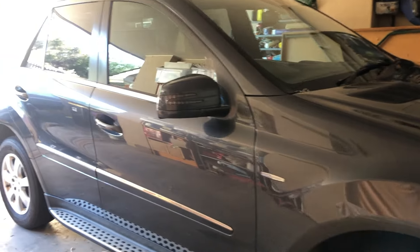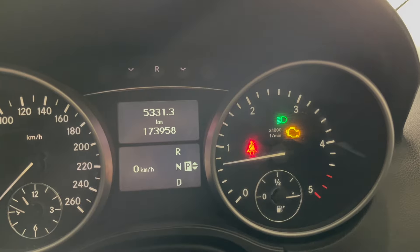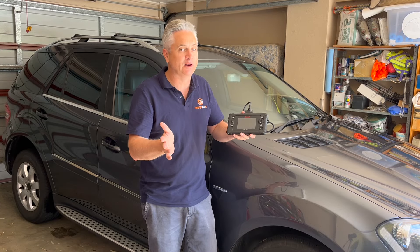Hi folks, welcome back to the channel. Today I'm here with my Mercedes ML class W164 chassis vehicle that has the OM642 3 litre turbo diesel engine, and this vehicle's currently got a check engine light on. So today we're going to diagnose this vehicle and hopefully fix it using our iCarSoft CR Pro Plus scan tool. Let's get into it, scan this vehicle, see what codes it throws and see what's wrong with it.